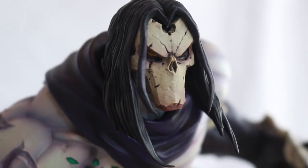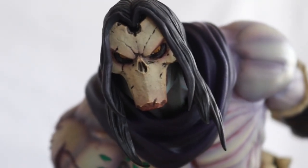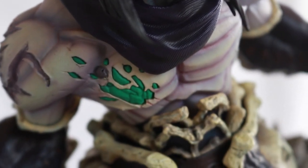And here's what it looks like with the light off, so if you get the regular version without the light-up feature, that's what it's going to look like. It still looks good.